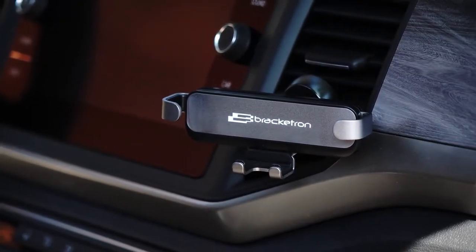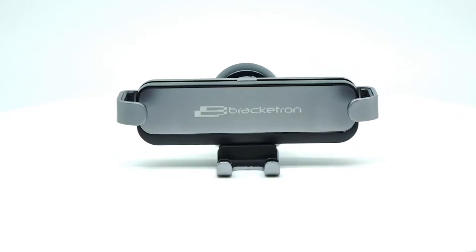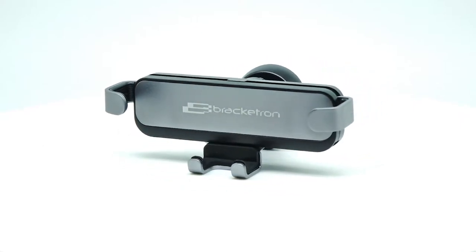This is the Bracketron Auto-Grip Vent Mount. The Auto-Grip Vent Mount is a simple, small form factor that is easy to install and folds out for three points of solid contact.